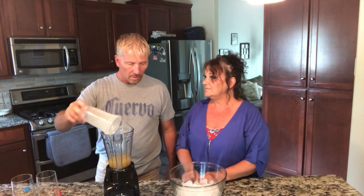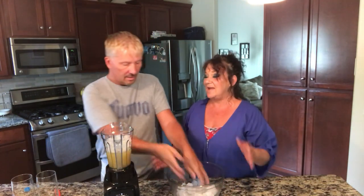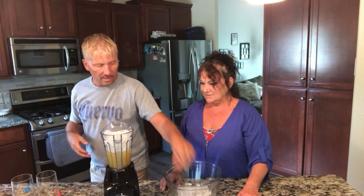Let's put some ice in first so it doesn't get too liquidy. We're gonna blend this all up — it's gonna be a slushy. One more scoop of ice should be enough just to get it started.